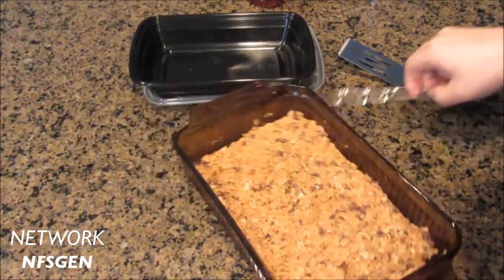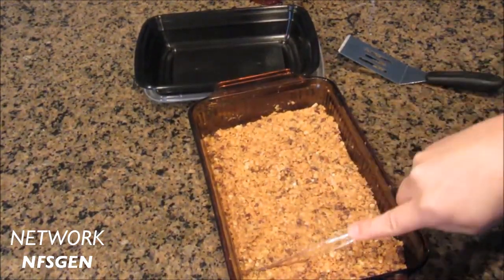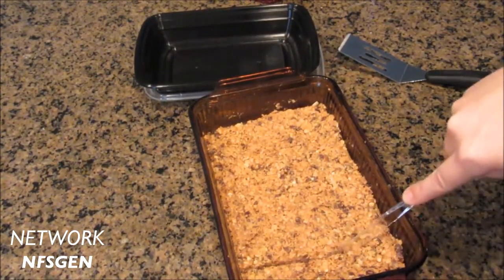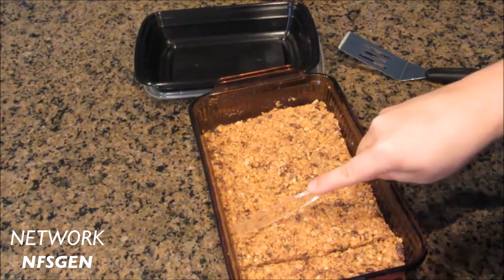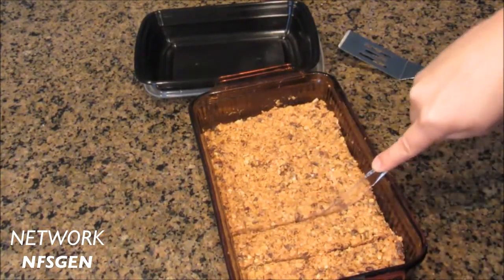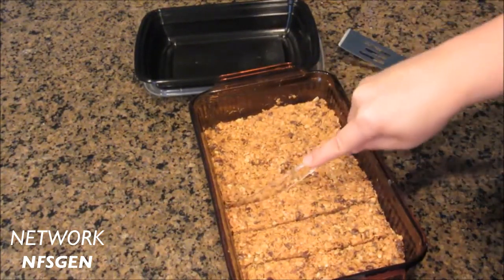They've been in my fridge probably for about half an hour just to harden up a little bit, so it makes it a little bit easier to either roll into balls or to cut up. I'm going to cut them into like one-inch squares, because the balls are supposed to be one inch.